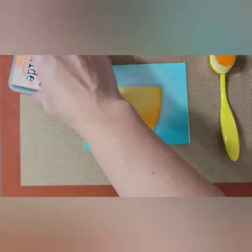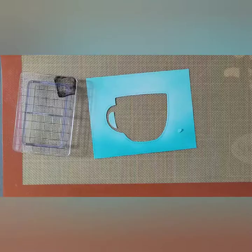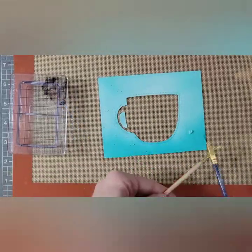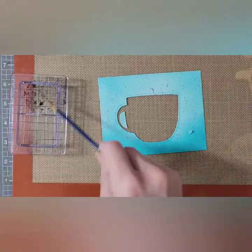Now that that's complete, I am going to go back in with my front panel and take my black soot distress ink and splatter the front. You guys might be getting sick of seeing this, but I've just really been enjoying the splatter lately.